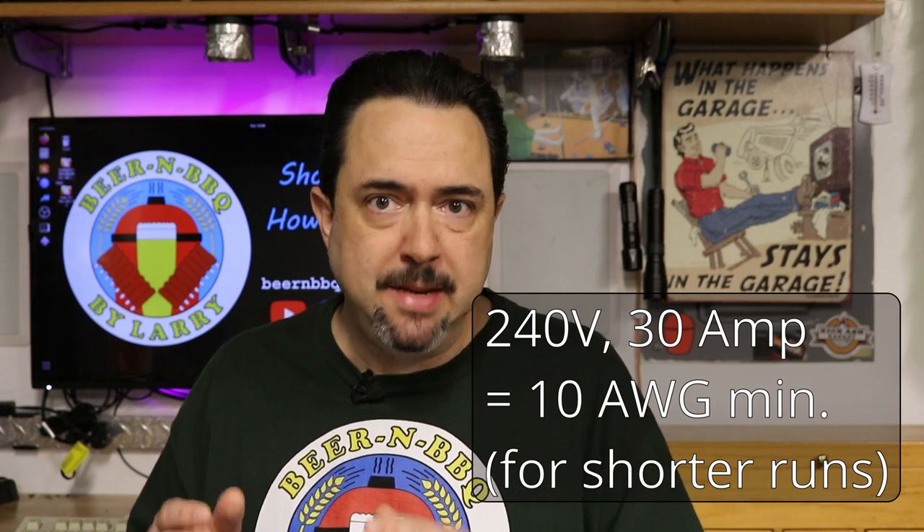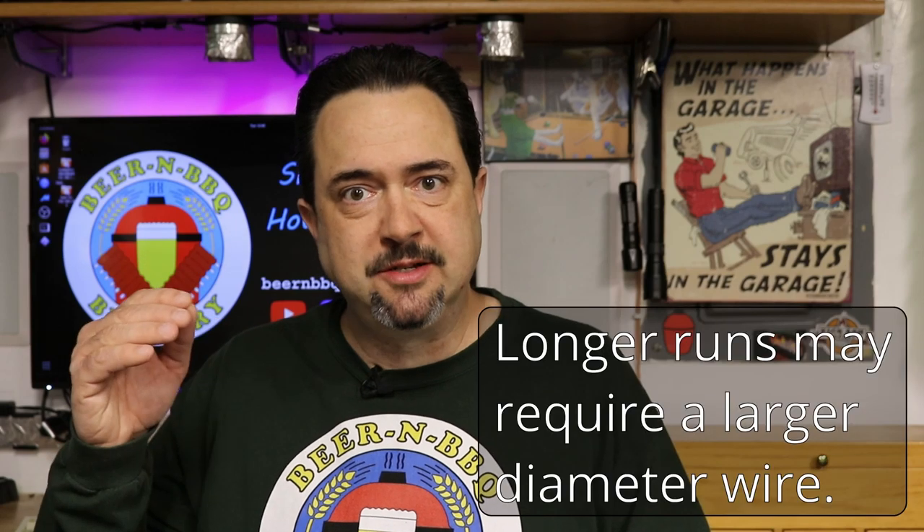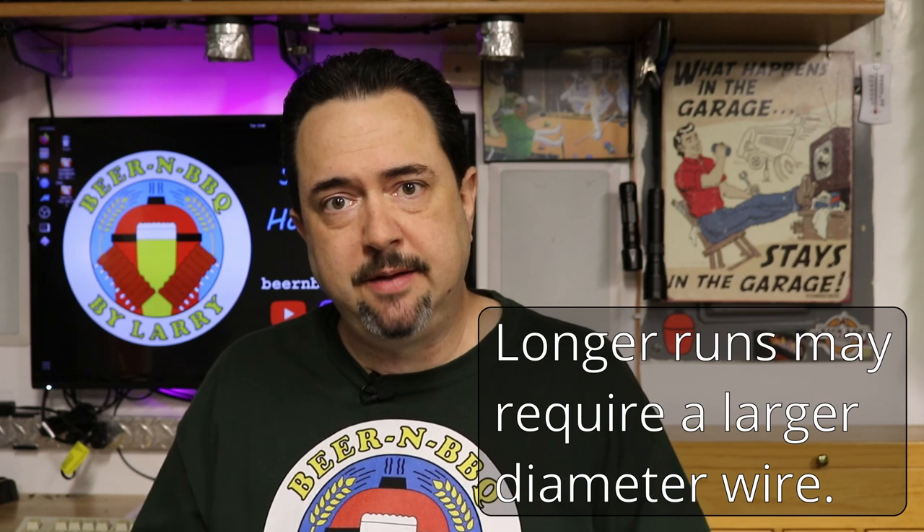So I had my breaker ordered, and once I knew how far I wanted to go, I went to the hardware store and bought the conduit, the junction box, and the wires. For a 30 amp circuit here in the US, you need a 10 gauge minimum wire. Just to clarify: 12 gauge is smaller than 10 gauge, and 8 gauge is larger than 10 gauge. So 10 gauge is what you need at minimum. If you're putting a 50 amp breaker in, you're going to need 8 gauge or larger.